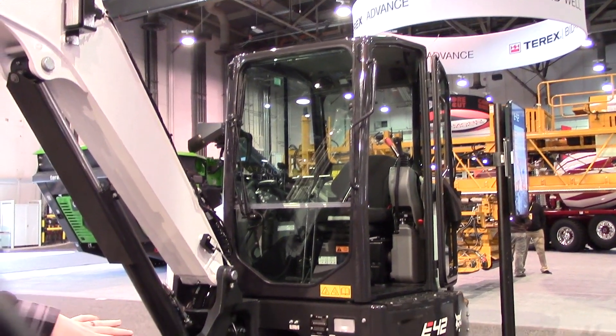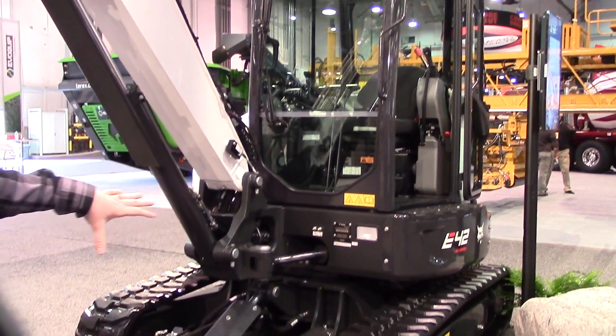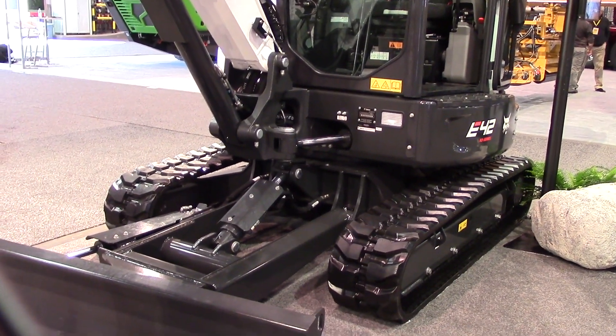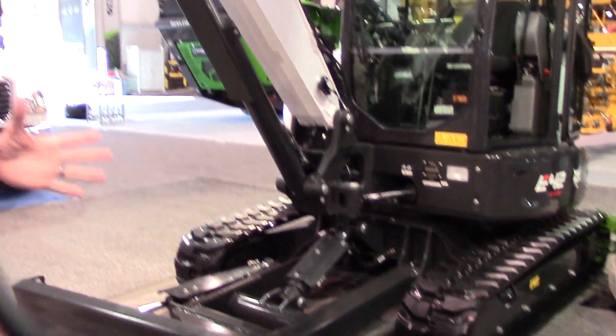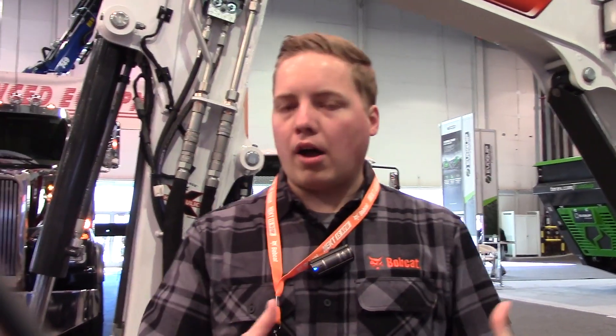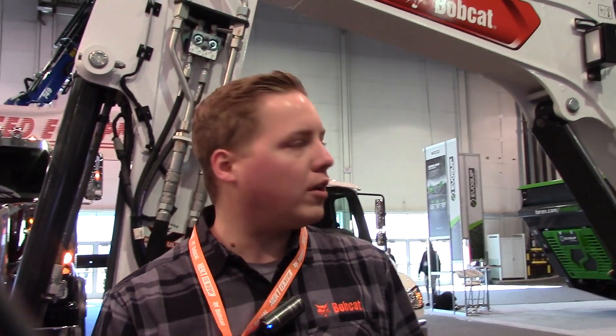Also carried forward are the dual flange rollers, which give you lower vibration in the cab and a smoother ride, as well as improved over-the-side lift capacity, and the overall fit and finish of our covers and exterior. Those were the R1 series features we really promoted on our three- to four-ton size excavators.